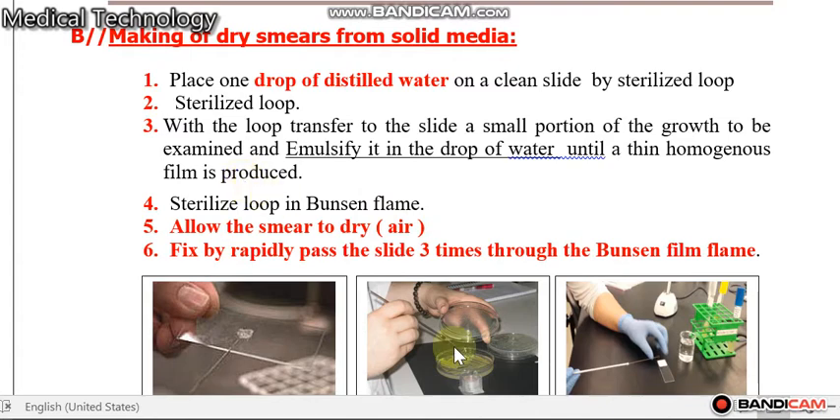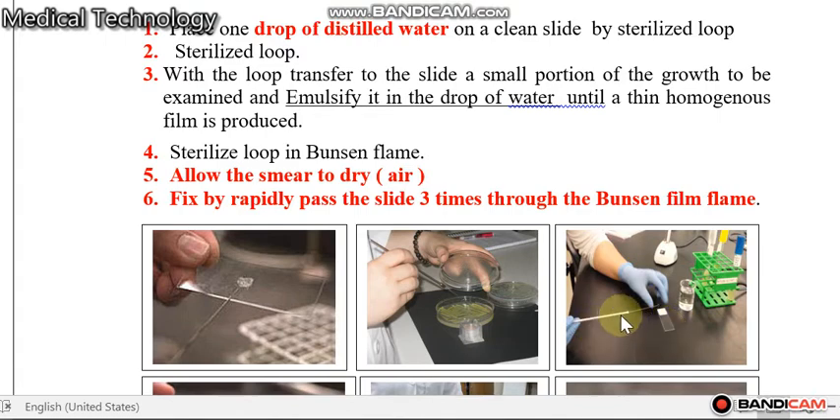The steps begin with placing one drop of distilled water on the slide. After sterilizing the loop using the Bunsen burner, take only one drop of distilled water and put this drop on a slide. Then repeat sterilization.